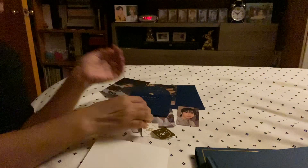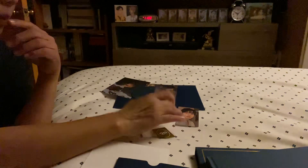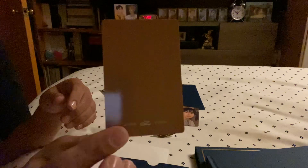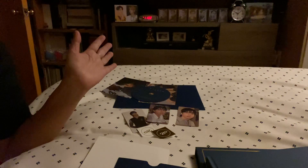I'm just so happy that I got the photo card that I was missing — just this one. So there you have it, enjoy! Bye bye!